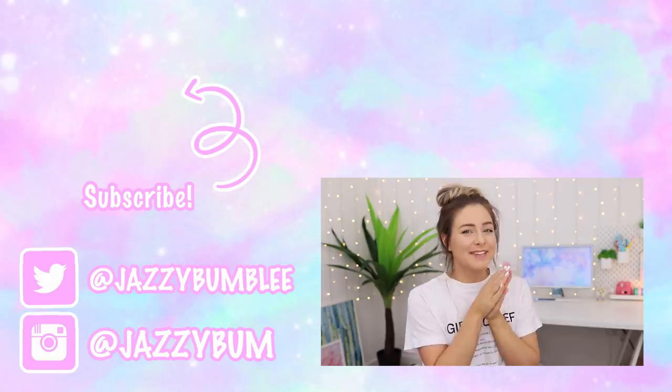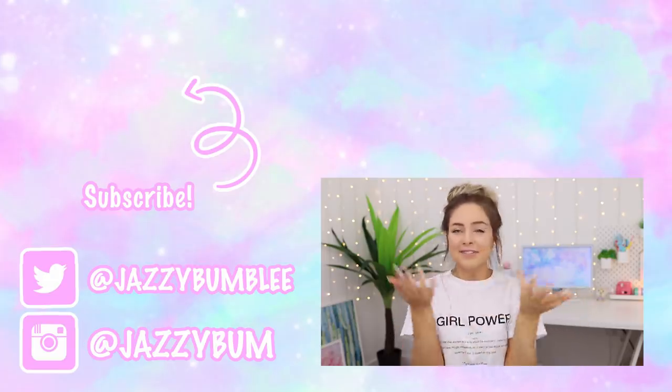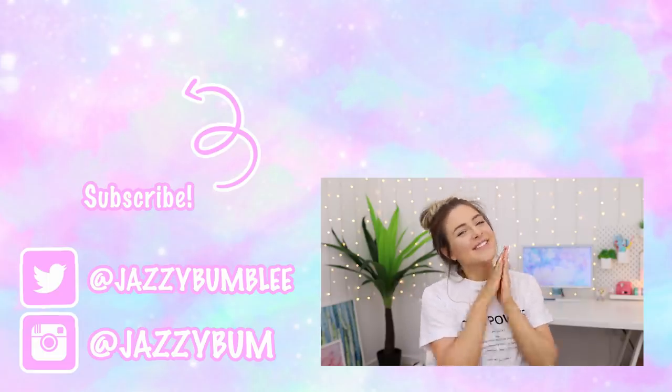Okay, so I'm going to stop there for today. I really do hope you enjoyed this video. Make sure to catch up with me on my vlog channel, and I will see you guys very, very soon. Love you. Bye.